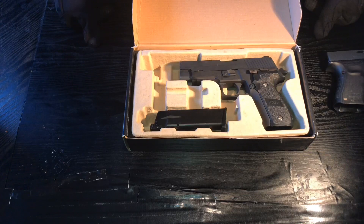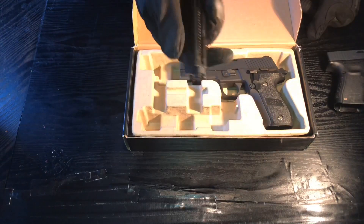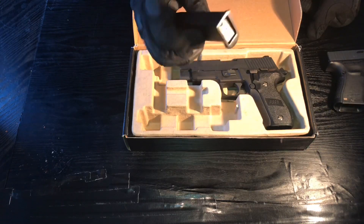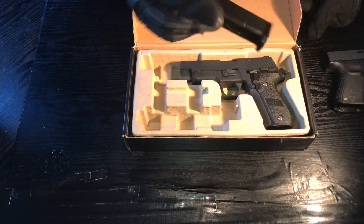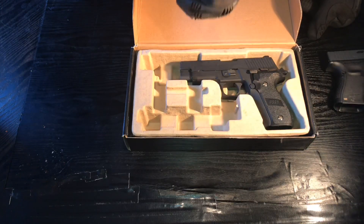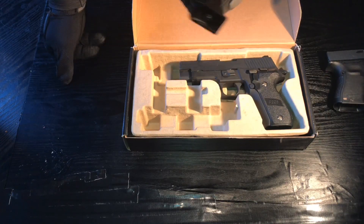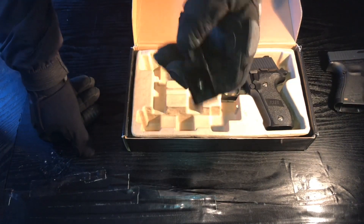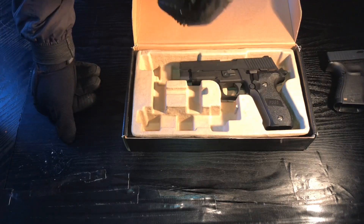Let's talk about the mag first. It's a double stack — a really weird double stack, not all together like some, the rounds sit really far apart. When I first got these, the valves were all loose: the valve at the back, the filler valve at the bottom, and the exit valve. Every time I put green gas in it was leaking constantly — it leaked a lot. I had to get a crosshead screwdriver to tighten it up and then use a valve key to tighten the valves.